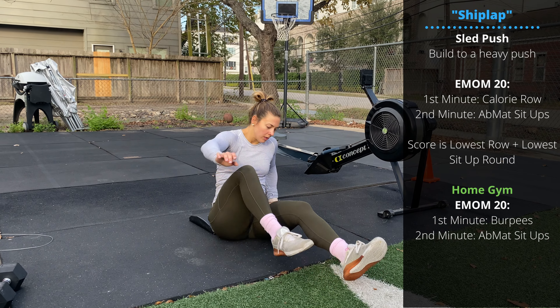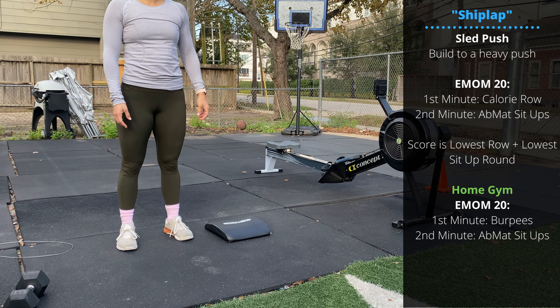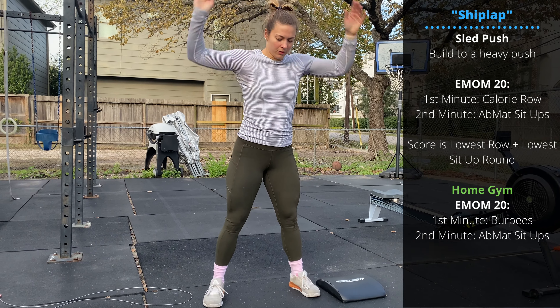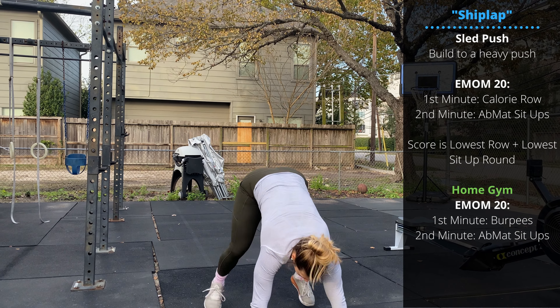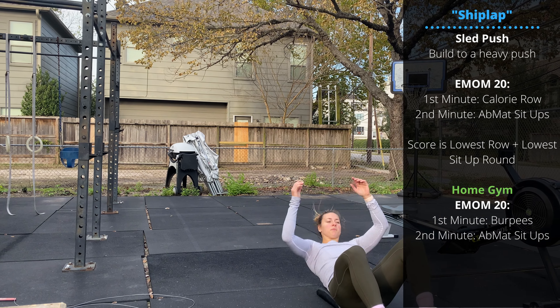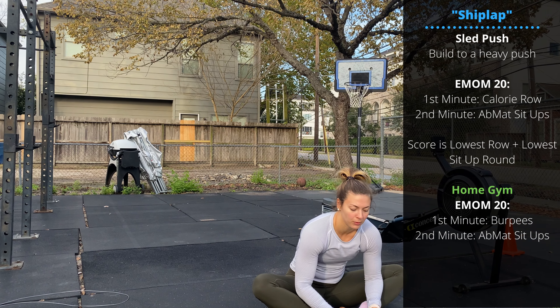The home gym variation is the same 20-minute EMOM, except instead of rowing you're doing one minute of burpees — chest to floor, jump and clap overhead — paired with sit-ups. Your score is the lowest number of burpees you complete in a round plus the lowest number of sit-ups you complete in a round.